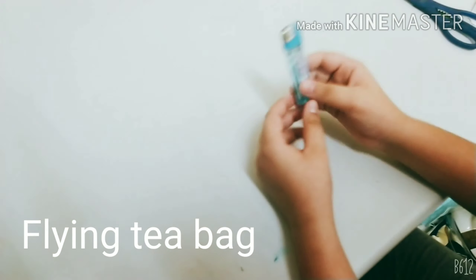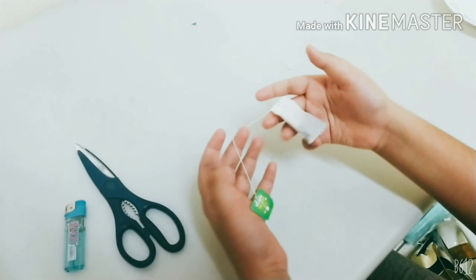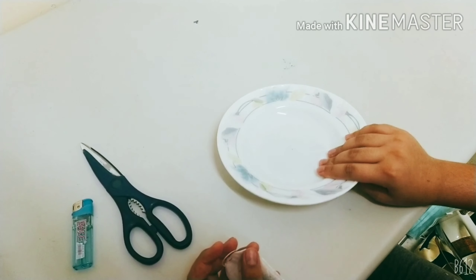Hi friends, welcome back to another vlog. Today we are going to make a simple science experiment: the flying tea bag. For making this, we need a lighter, scissors, a tea bag, and a plate.